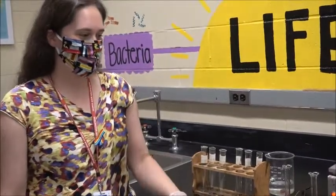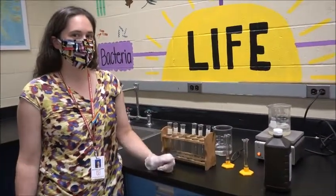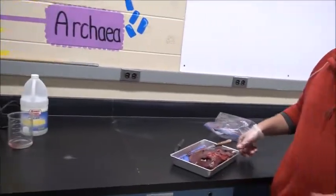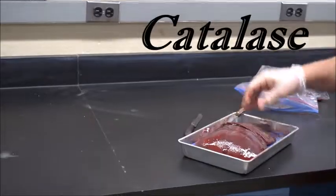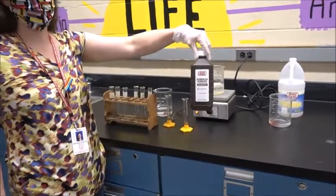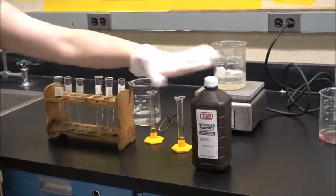Today we are going to learn about the functions of enzymes and their substrates by doing a little lab with liver and hydrogen peroxide. The liver has an enzyme called catalase inside of it, and that enzyme's substrate is hydrogen peroxide — just like the cleaning stuff you probably have in your house. What catalase does is it breaks hydrogen peroxide down into water and oxygen.